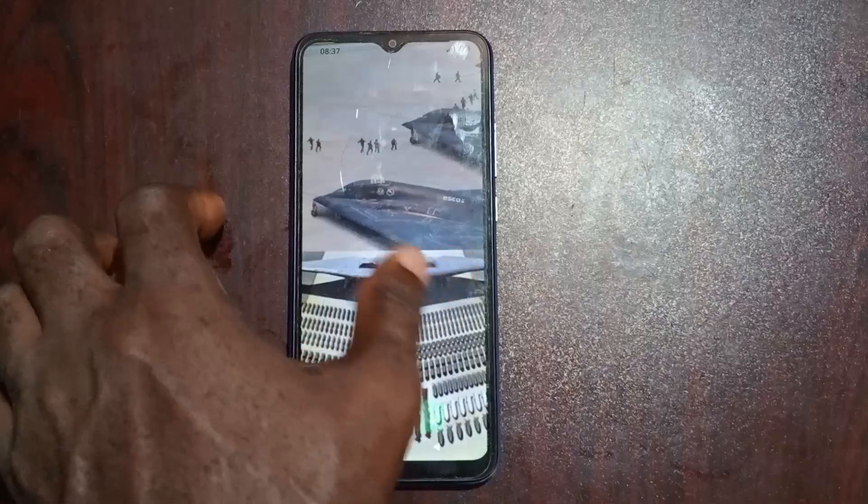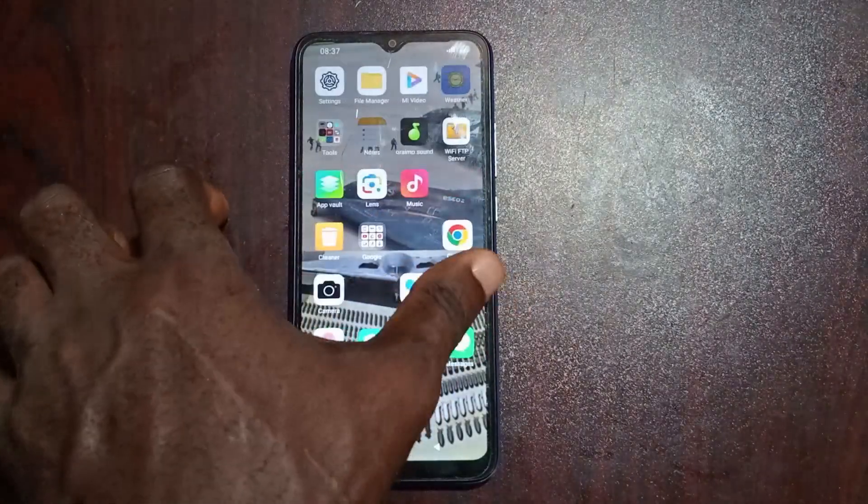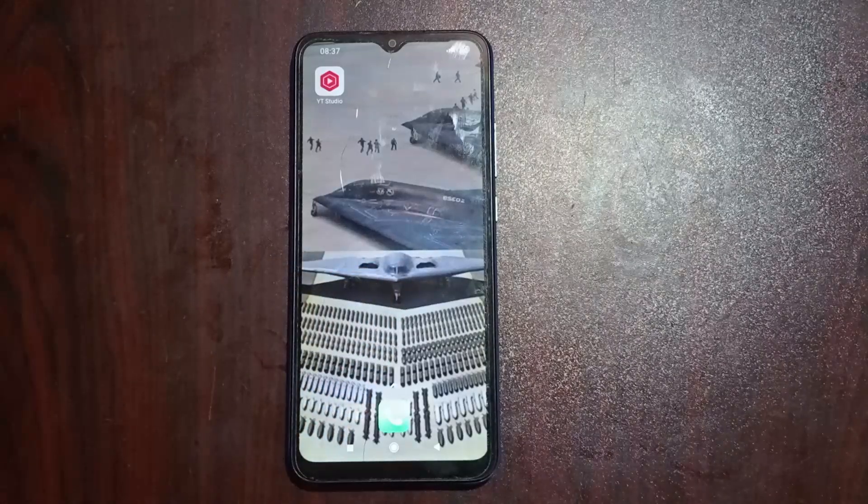That's it — this method has been able to unlock your phone PIN without losing your data. As you can see, all the data in this phone are intact; we did not lose any data. Thank you guys for watching. Like the video, subscribe to the channel, and in case you want to know how to unlock an Android phone with other digit PINs, check out my videos in the playlist — I have four digit PIN, six digit PIN, and also a solution to unlock five digit PIN. Thanks guys for watching, I'll see you in my next video.